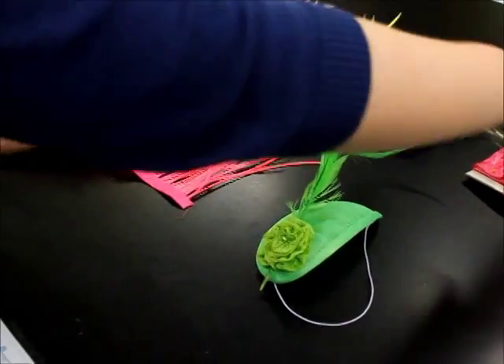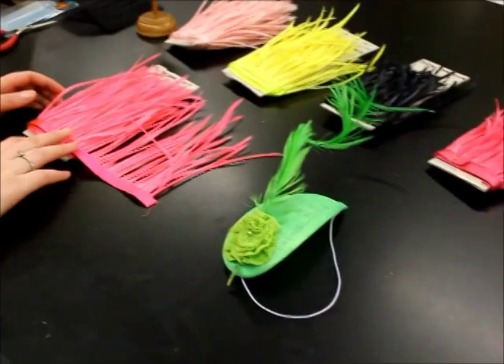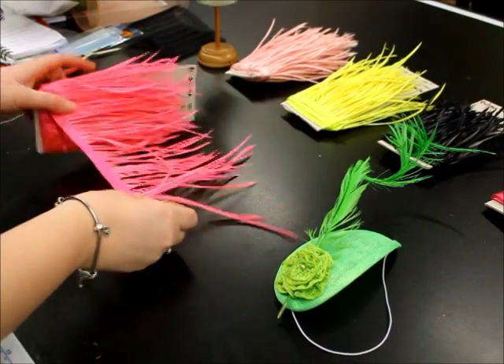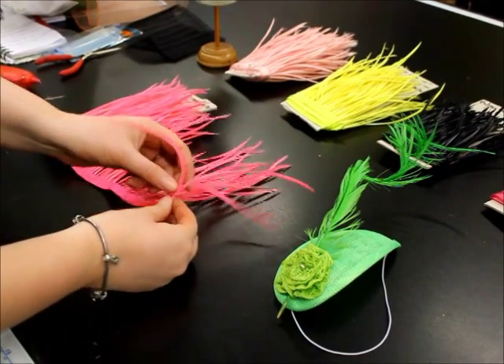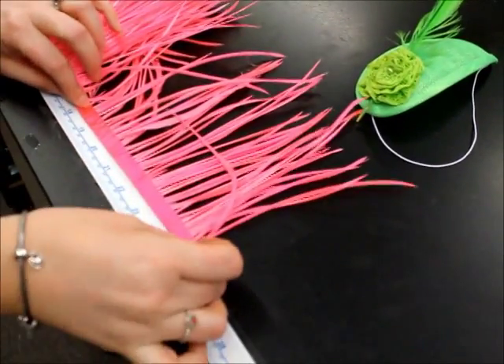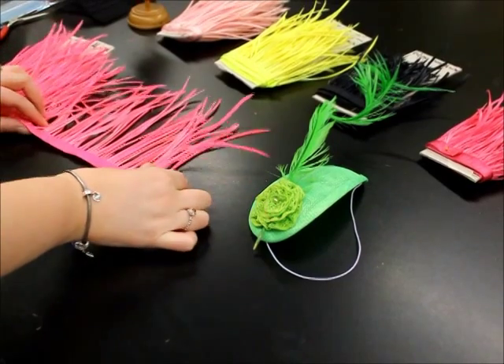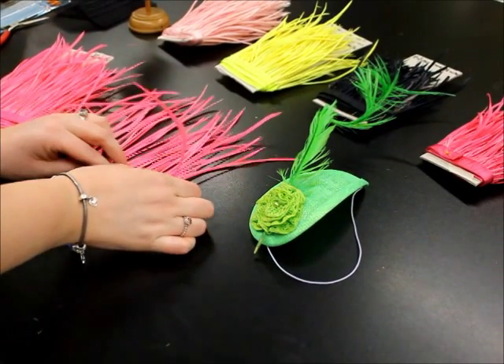We have a selection of colours available here and they are £4.50 per quarter metre. A quarter metre would measure about this much, and with that amount you'd have enough feathers to do probably up to two headpieces, or a lot of drama in the one headpiece.